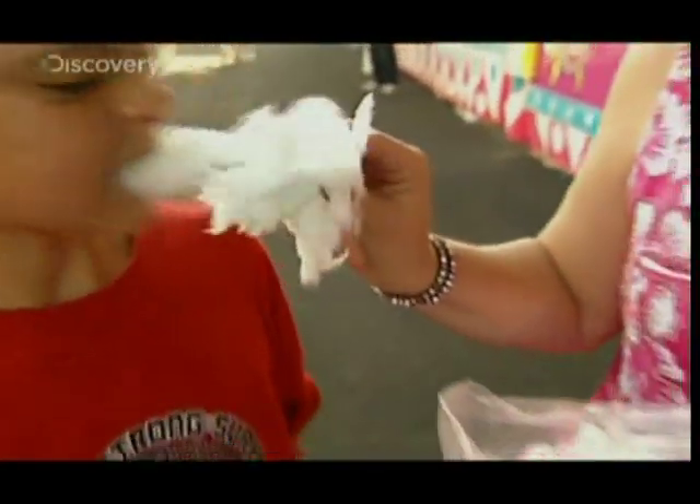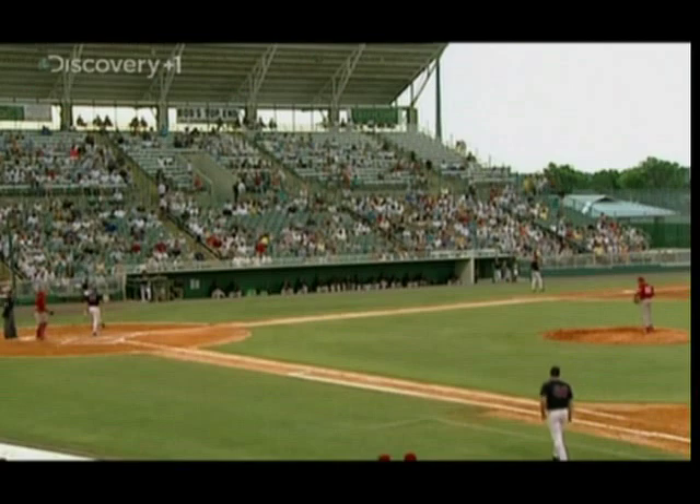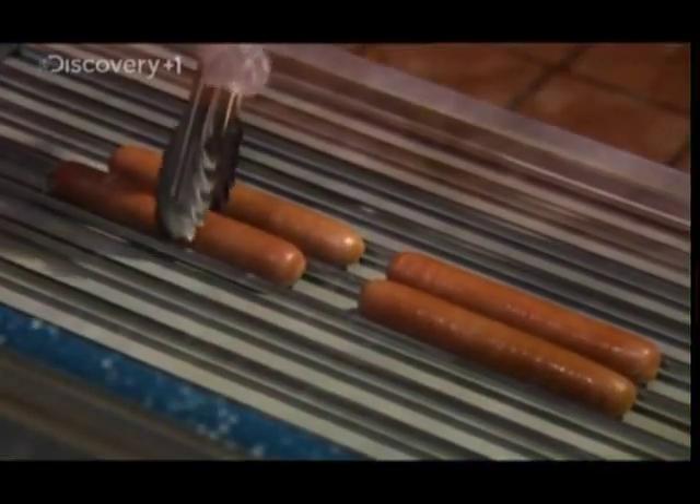More than a century of evolving design and manufacturing improvements, all to bring the airy pleasures of fine-spun sugar to kids — and most importantly, their parents. Candy floss may be all the rage at the carnival, but in the baseball stadium, hot dogs rule.